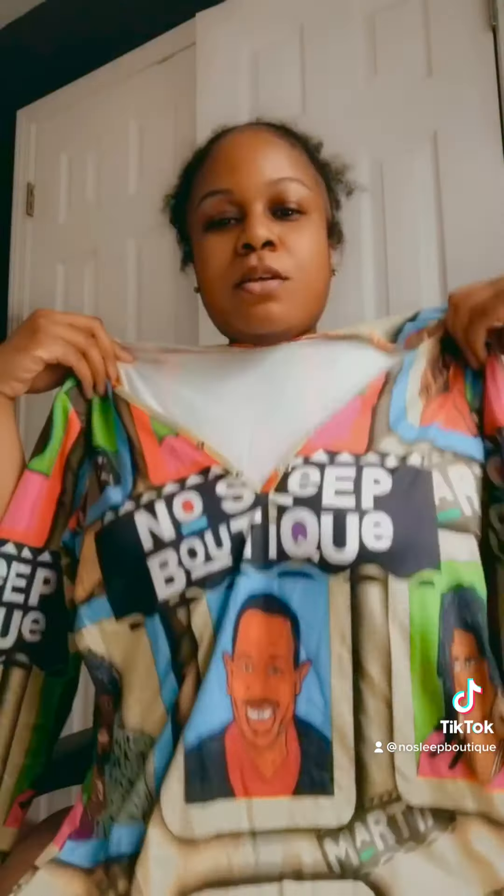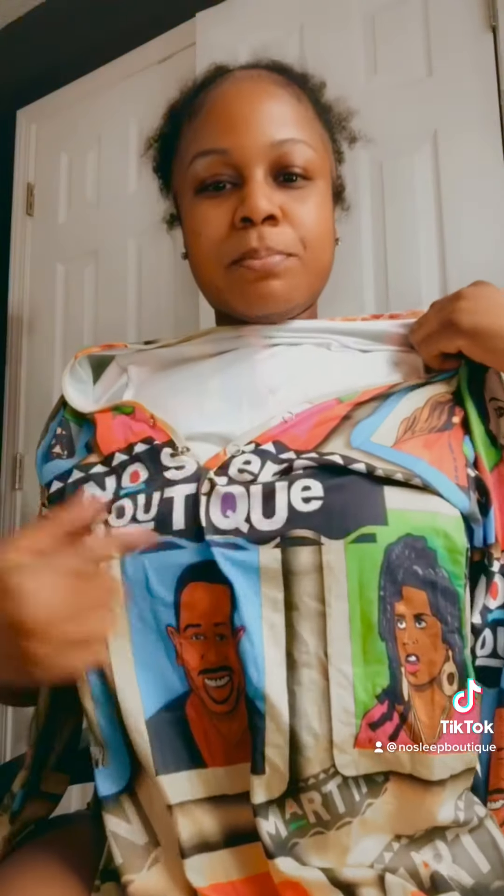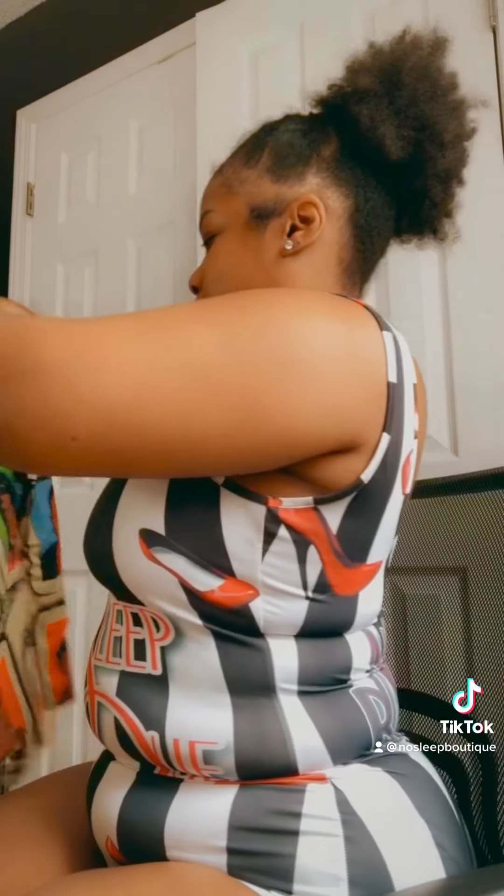This is one of my favorites — this is the Martin one. It basically has the different characters on there and the No Sleep Boutique logo.